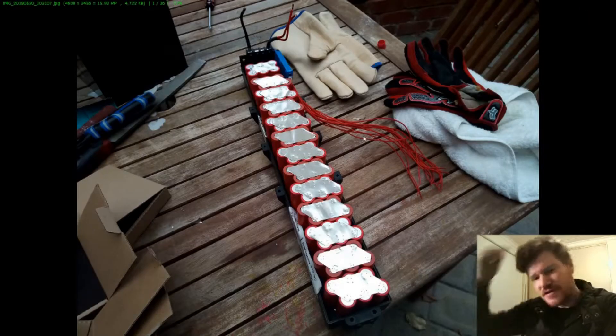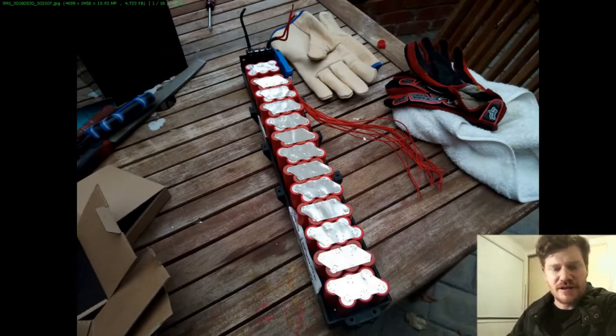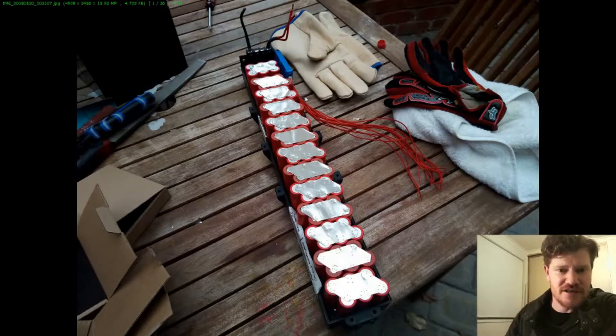The battery I made for it was a 6-parallel, 13-series configuration, which gives us over 20 amp hours using the Sanyo GA 18650 cell.